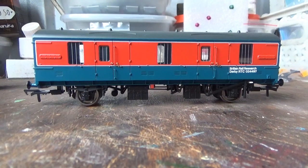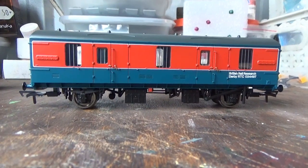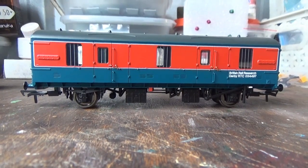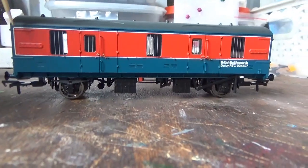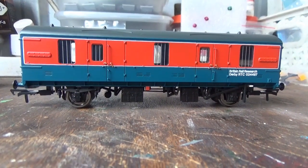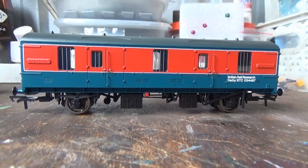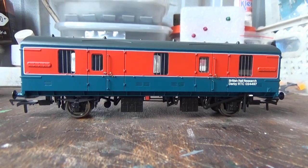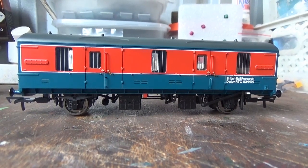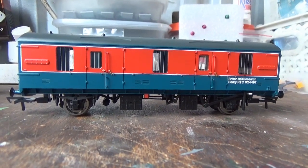I now turn my attention to the livery application, which is gorgeous as far as I'm concerned. I do love the RTC livery — you've got the blue and the red, and then you've got the fine white lining that goes around the outside of the red, which in my opinion really sets this livery off very well. You've also got the British Rail Research Derby RTC text with running number 024497, crisply applied on the body sides. It really is a well-applied livery — there are no errors in the paintwork or marks anywhere. It is a superb factory finish.